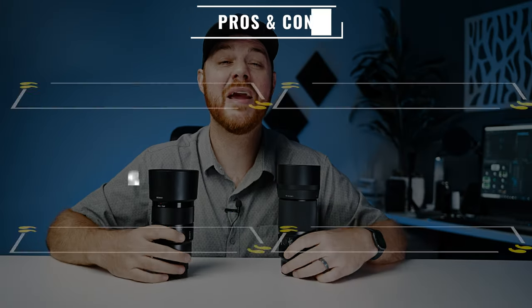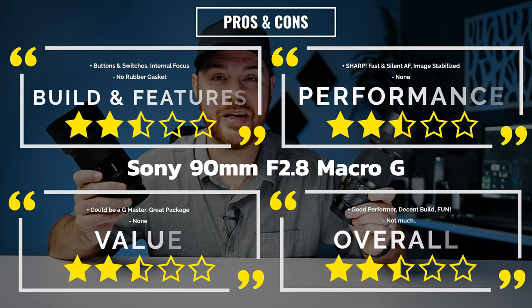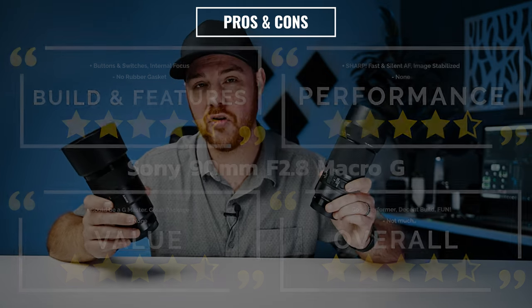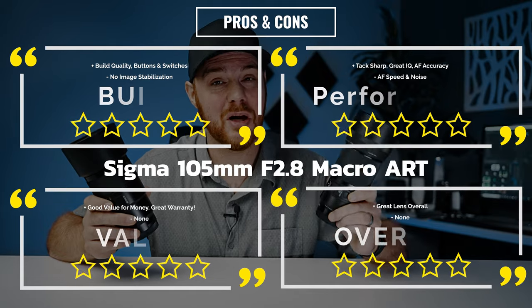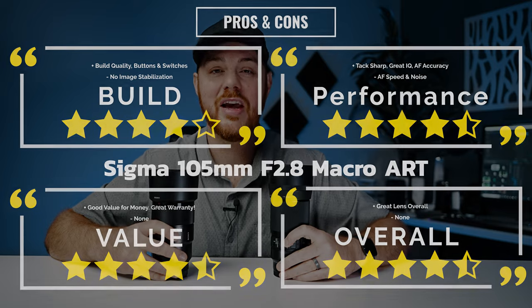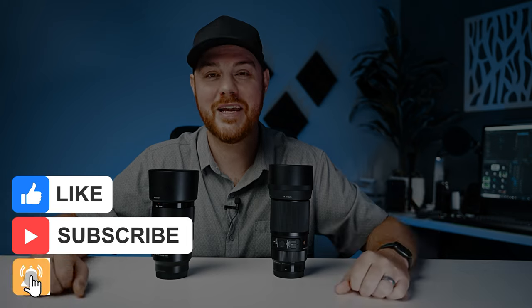So those are my thoughts on two amazing autofocus macro lenses for Sony e-mount cameras — the Sony 90mm macro and the Sigma 105mm f2.8 macro Art. If you want to pick either of these up I'll drop affiliate links in the description. If you have any questions or comments drop them below.